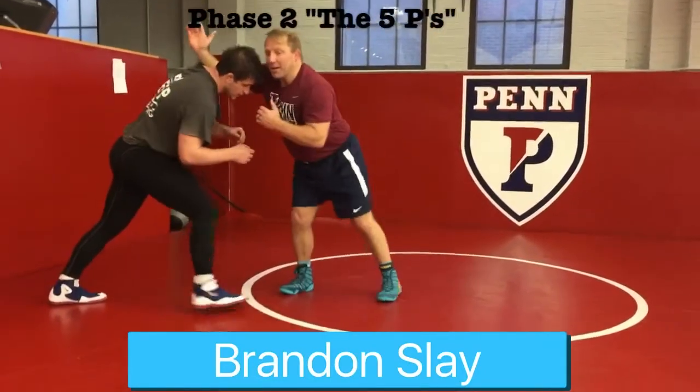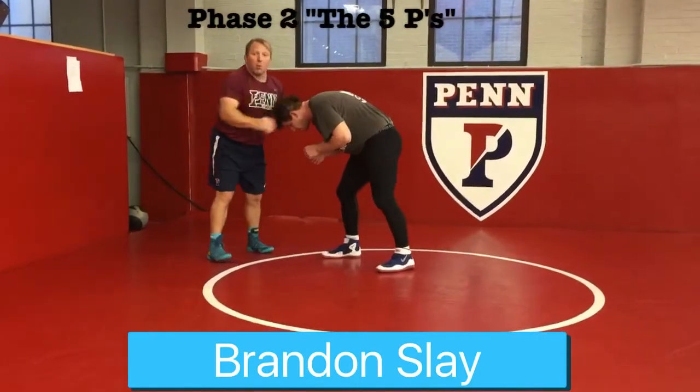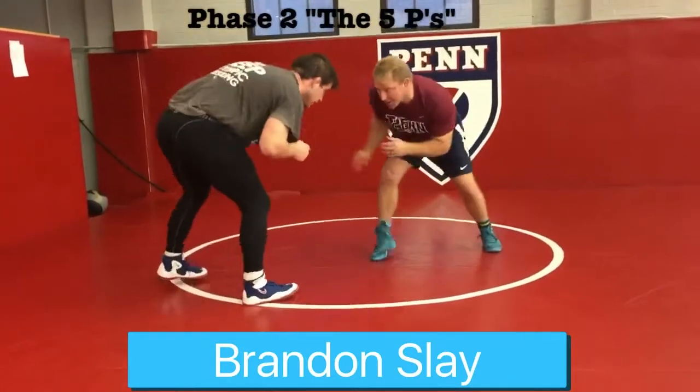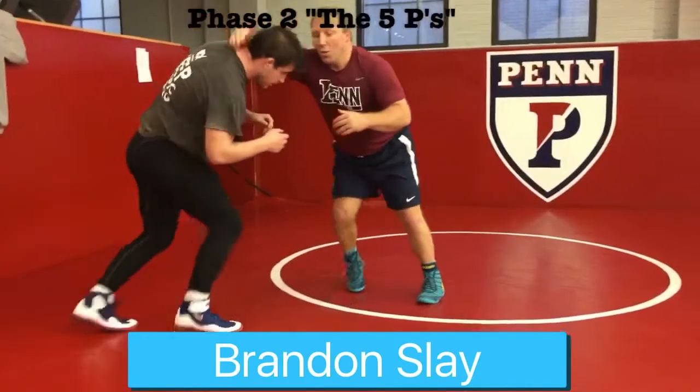So I'm going to push, he pushes back into me. The second P word here is pull. When I pull my opponent, it creates an opportunity for offense. So: pump fake, punch, pound — I push, he pushes back into me, then I pull.